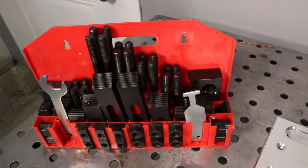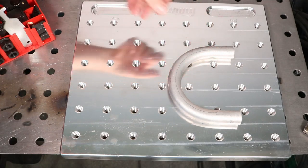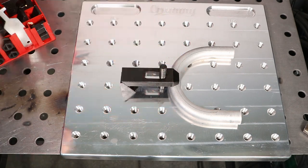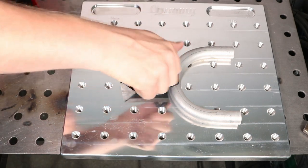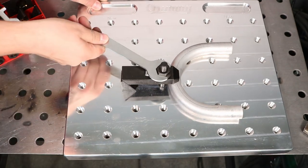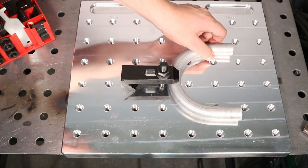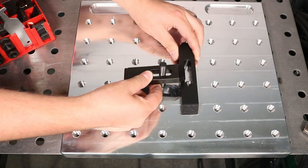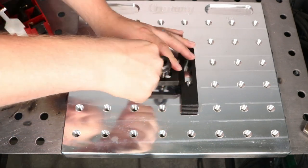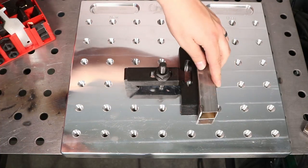The first clamp kit I'm going to talk about is this milling clamp kit. I've used a fixture plate like this on my mill before and it's pretty handy to put together your own little fixtures. You use these just as a little lever with a stop on the back — you can get a ton of clamping force out of these. Another use is to line it up and use another one of the bars as a stop to get things in position.